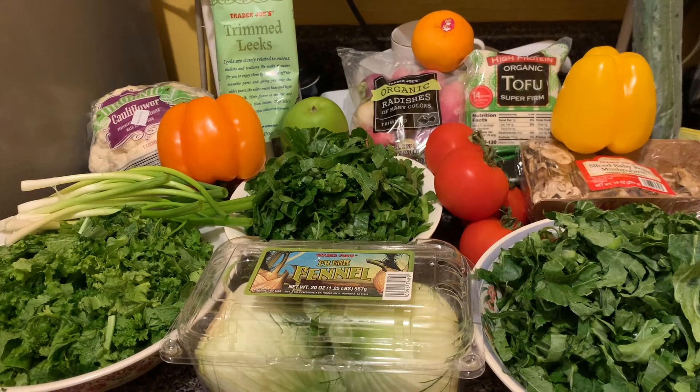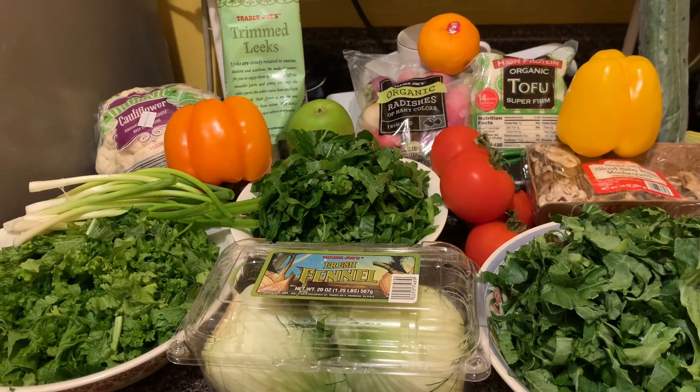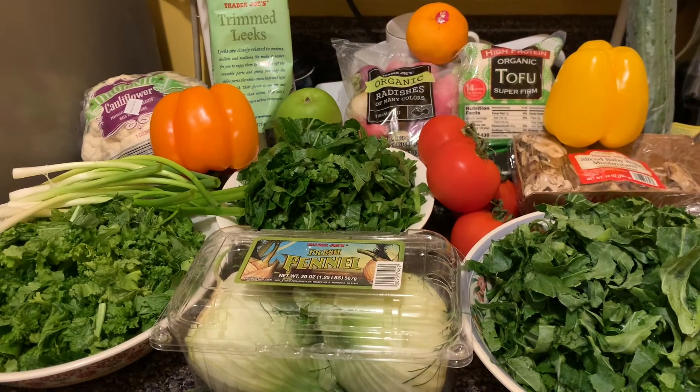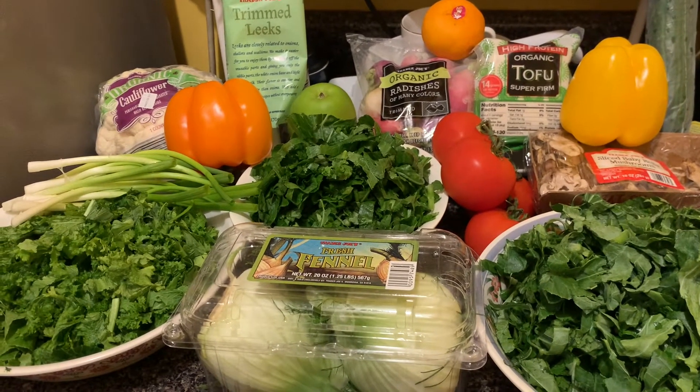With the protein, serve collard greens, turnip greens, or mustard greens. This will be the lunch for today. After lunch, have eight ounces of pomegranate water.